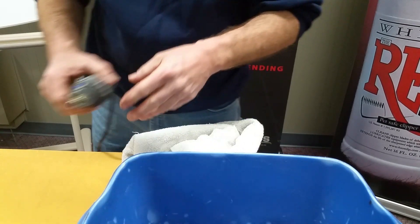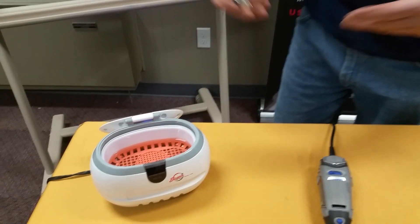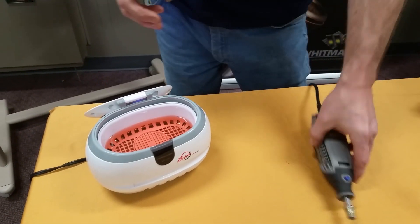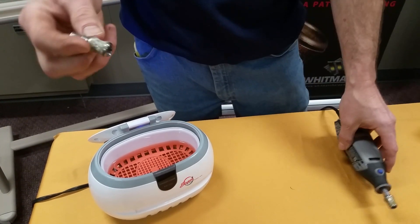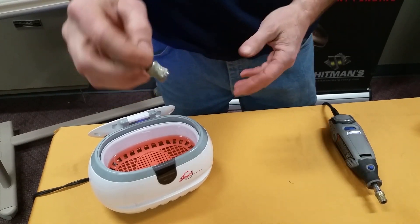I'm going to show you a different method as well. The other method is the sonic cleaner. The tool needs to be off the Dremel. We've taken the tool off the Dremel here, and as you can see, it's got nail residual on here.